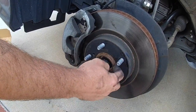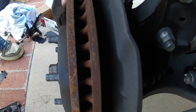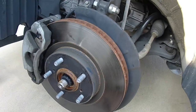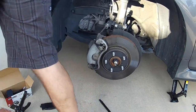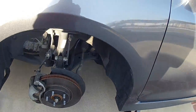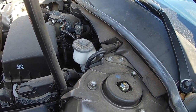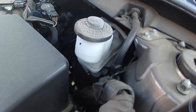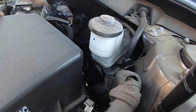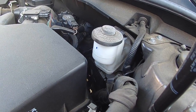Sometimes if they're really corroded it might take a little bit more. This rotor is nice and thick — no scarring, no grooves. It's pretty low right now though; it's all the way down to right there. You can see it better on this side — it's above the minimum mark.